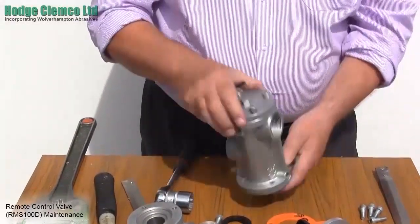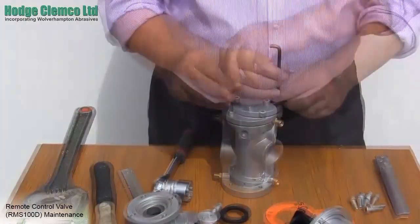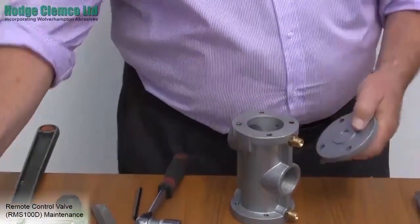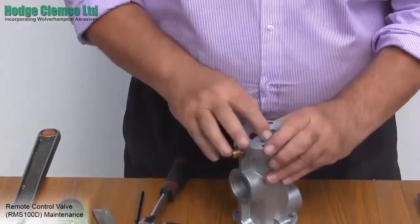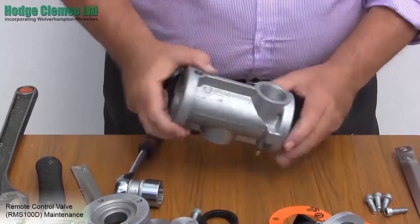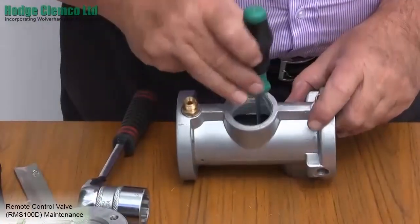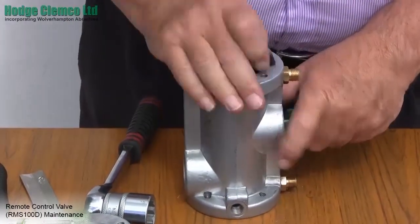To remove the inlet piston, remove the bottom cover. Discard the paper gasket and use a new one upon reassembly. The inlet piston comes out in a similar way to the exhaust piston. Take the allen key and place it on the inlet piston. There is a hole in the stem of the inlet piston. Now take a phillips screwdriver and brace the piston to stop it from turning, then loosen the 16mm socket head cap screw.